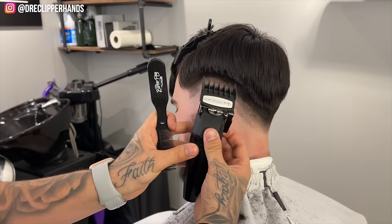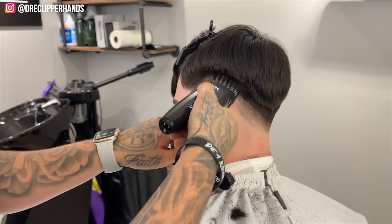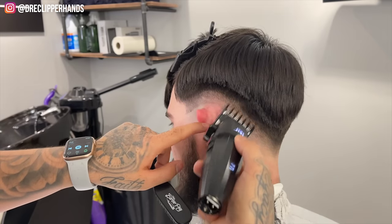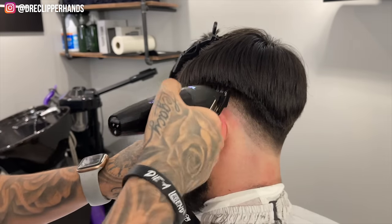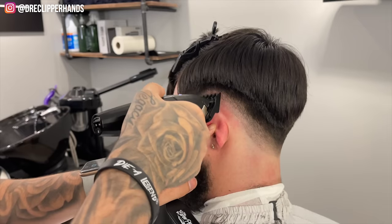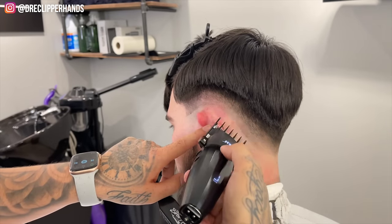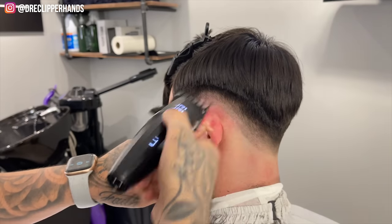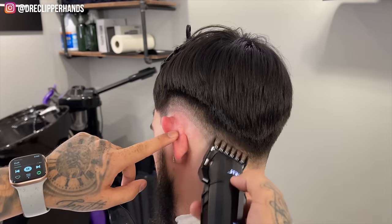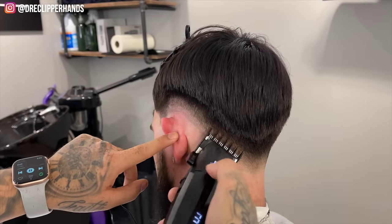Now we're going to start blending down. I grabbed my one and a half open and I'm going to tack that line right under the two open, closing the lever little by little as needed. When I say as needed — if I come in open and it isn't doing the job, I'll close it to blend that line out a little more. And if the one and a half didn't work I would go back to my one open, but in this fade it pretty much brings everything together.